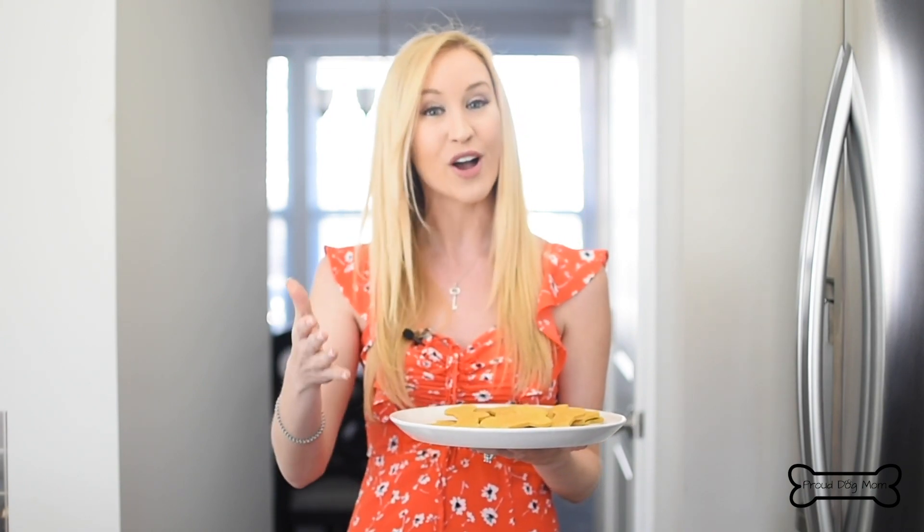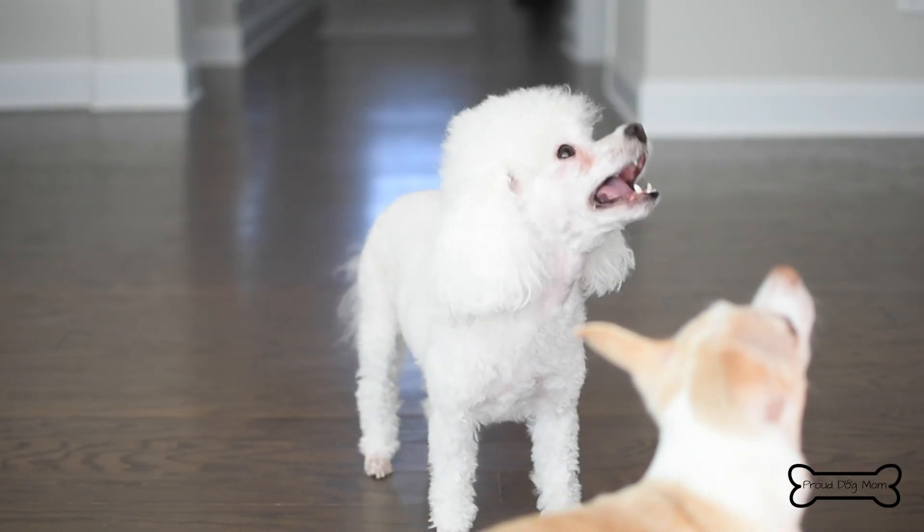As far as storage goes, you can keep these in an airtight container in the refrigerator for up to two weeks. Or if you want them for longer, you can always put them in the freezer and they will last up to three months.